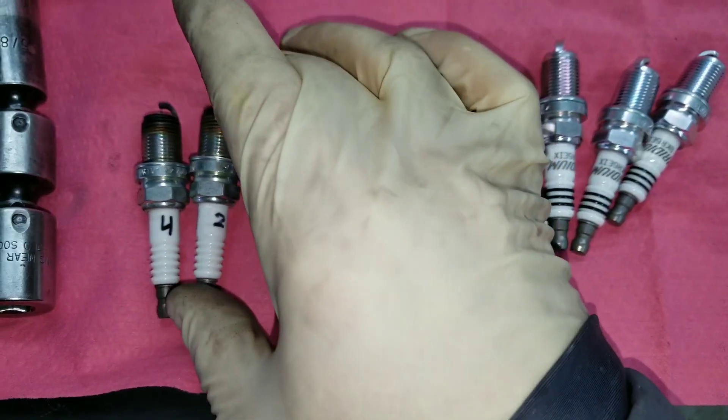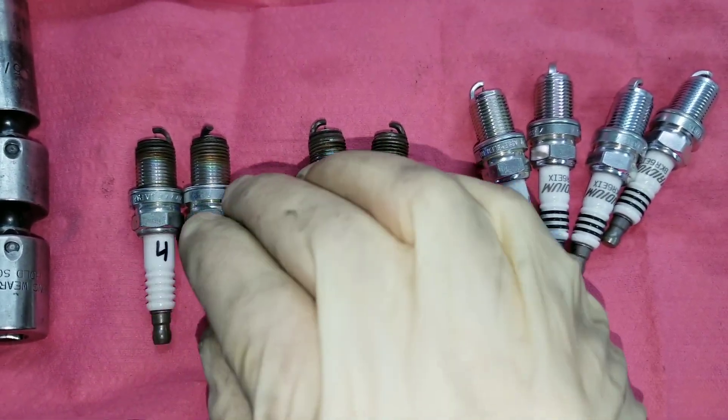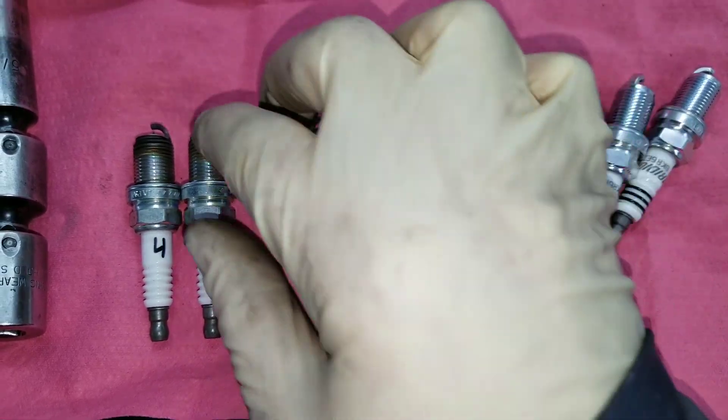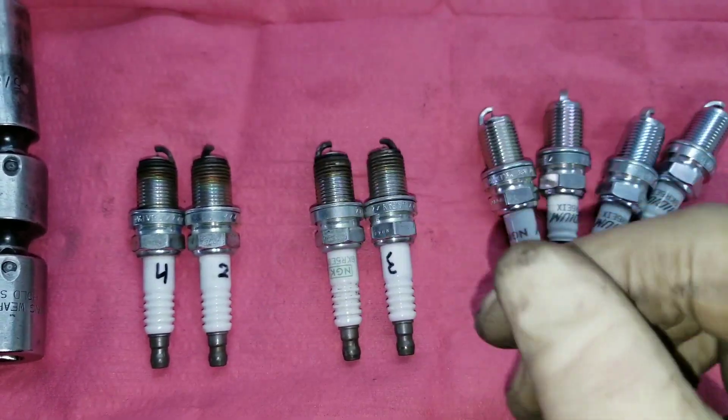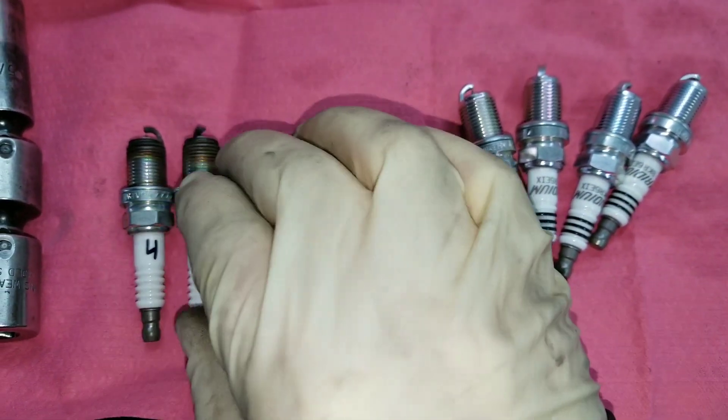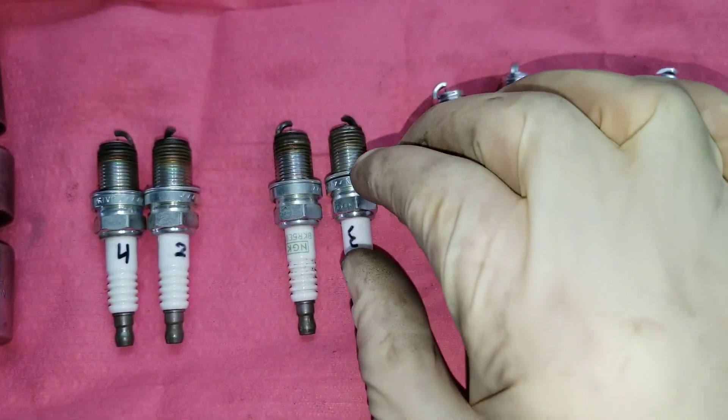Cylinder three you can't really read. That just shows you that on these Subarus, the cylinder head on cylinders two and four definitely has more heat. So the plug is going to have a harder time — if the plug is too hot — trying to get that heat out of the combustion chamber. Running on the colder side of things is ideal.